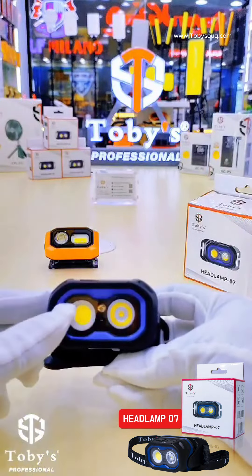It has different modes — four to five modes. This is one, two, three, four, and five for emergency. Also, if your hands are dirty while you are fishing or doing camping, you can use the sensor mode as well.